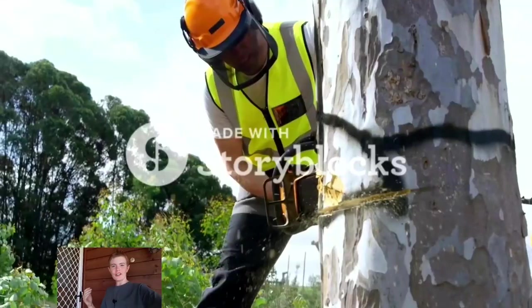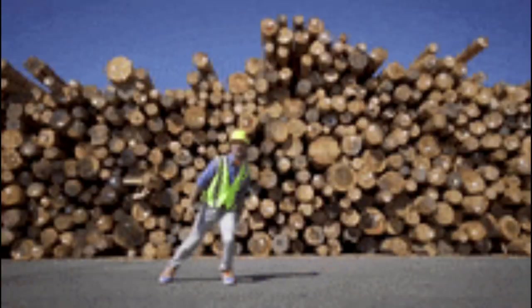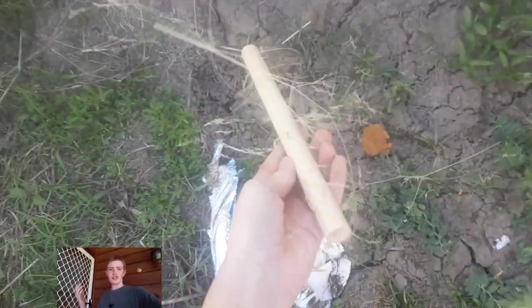To start off this project I got out my chainsaw, cut down a tree, chose the right piece, and then turned it into a dowel. Well, actually technically I just got the dowel from the shops, but I prefer the other option.